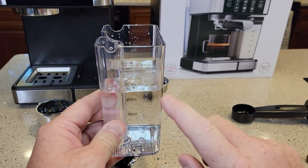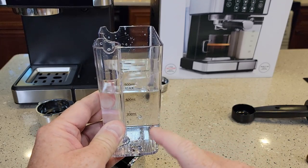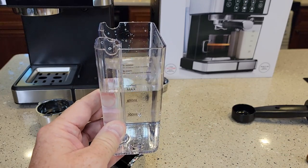Next, the milk frother. You're going to fill it with water — we've got to fill it with water first. Eventually we're going to dump this water out and put milk in it, but fill it up to the max line with just fresh water. That's going to help prime the pump.